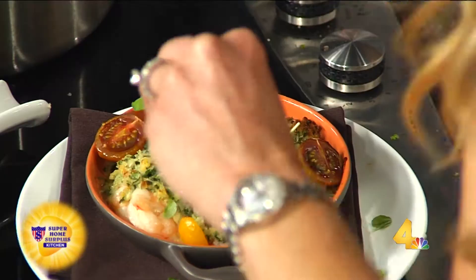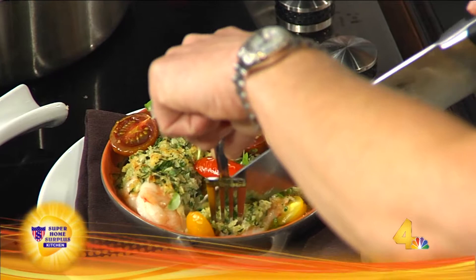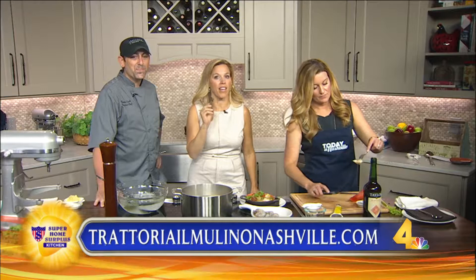I'm going to have him make it for you at Trattoria Il Molino on 5th Avenue, right across from Bridgestone. Carol, watch out — I have a big knife. I'm just cutting this little shrimp. This recipe, if you're up for it, todayinnashville.com — make a reservation at Trattoria Il Molino. Thank you so much. Thanks for having me. So good, I love it.